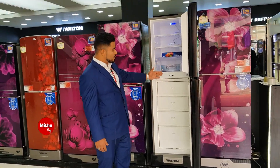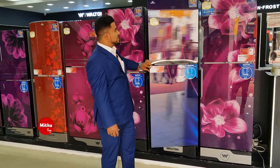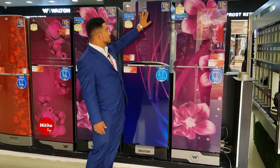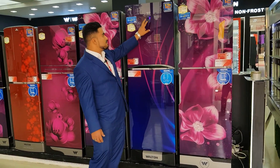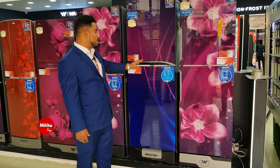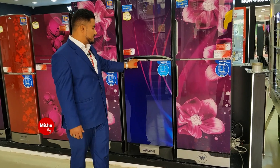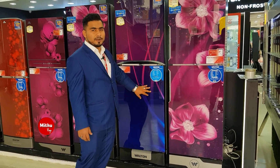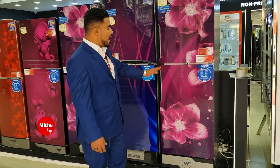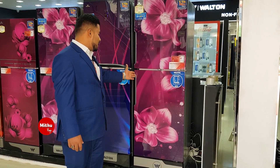There's a special feature we've added — this is a digital display. This display is available to our customers and shows the price and temperature settings. You can control temperature here. This is the model of the fridge, and the glass drawer has a changed handle design.